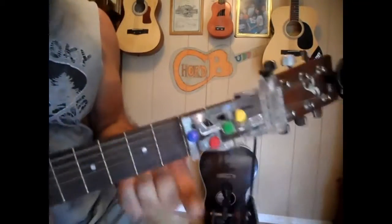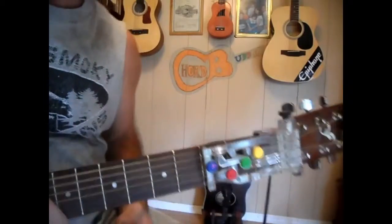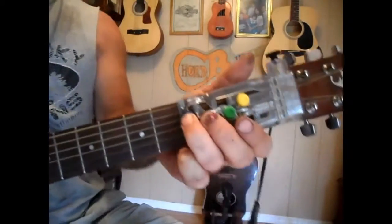All right, everyone, here with another song using the Chord Buddy. If you don't know, this is a G, a D, a C, and an E minor. I'm going through my songbook here that I got together in a PDF file. This is Fast, Fun, Modern Country, and this is 'Sure is Monday' by Mark Chesnutt.